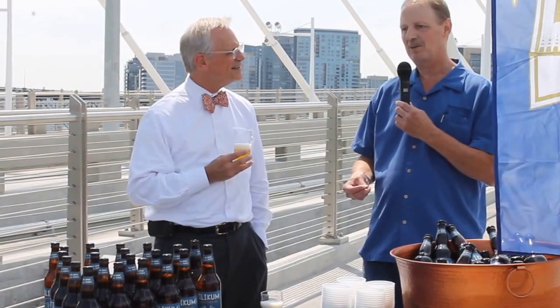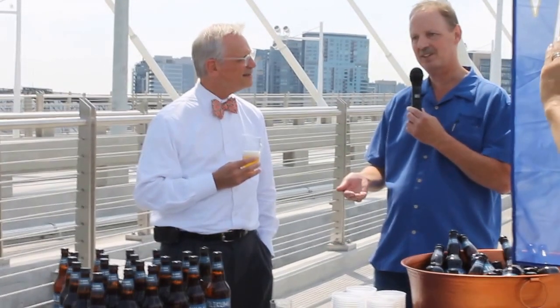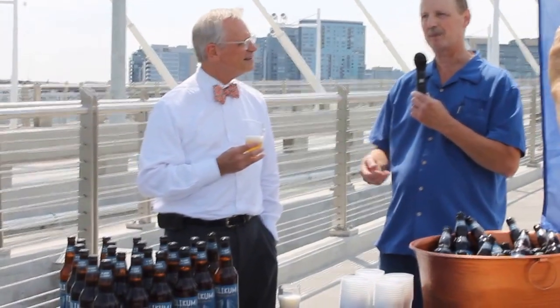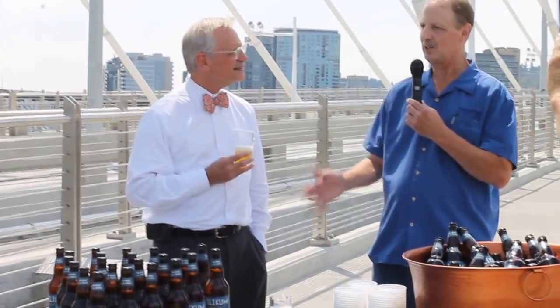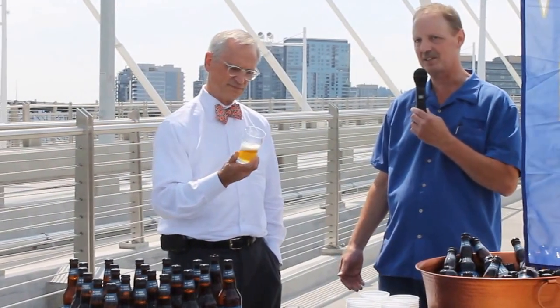And for the orange, we wanted to use orange peel. We weren't sure where to add it during the brewing process — we had a lot of choices. But we decided on adding it to the fermenter as part of the dry hopping process. So we didn't use it on the hot side; we put it into the cold side, into the fermenter.